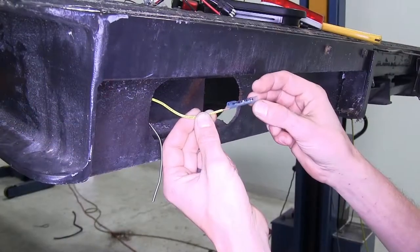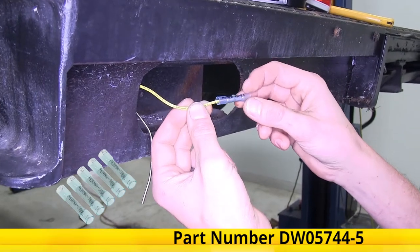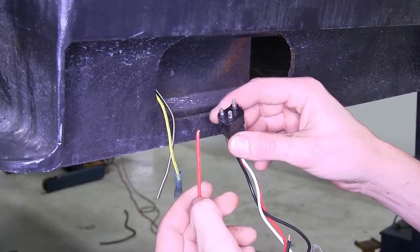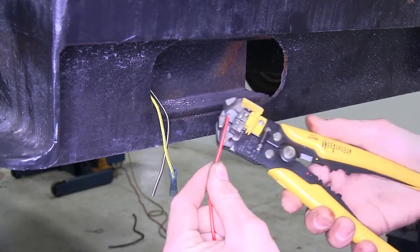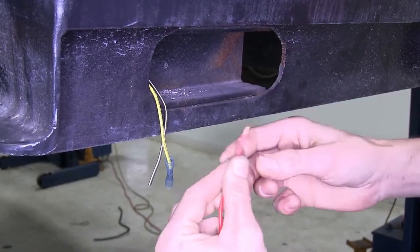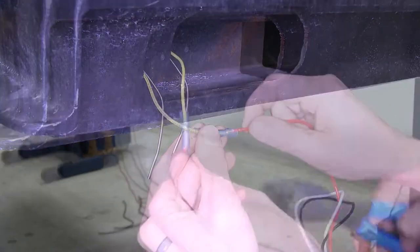With the insulation stripped back, we'll take a blue 14 to 16 gauge heat shrink butt connector, which we have available on our website, and we'll crimp that down. Now we'll take our red wire from our three-prong connector, strip back a little insulation, and we'll place that into the other end of our butt connector and crimp that as well.